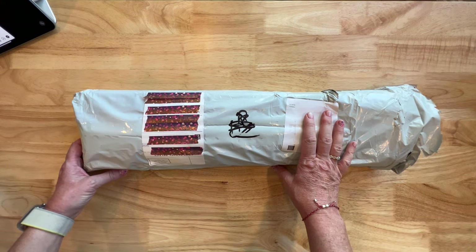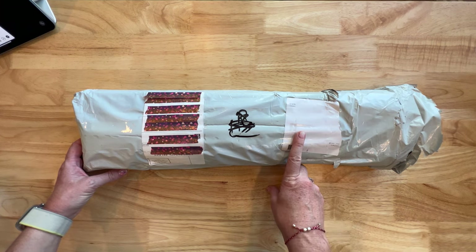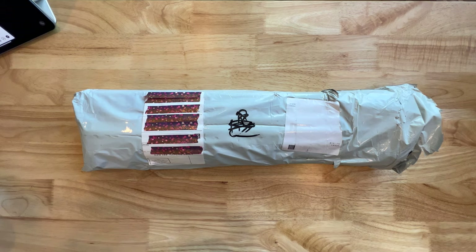Her name is Cindy and she's located in the UK. If you order, she does ship worldwide. Folks in the US will get drop shipped directly from China, but folks in the UK get sent to Cindy — she does a little pizzazz to them and sends them out.